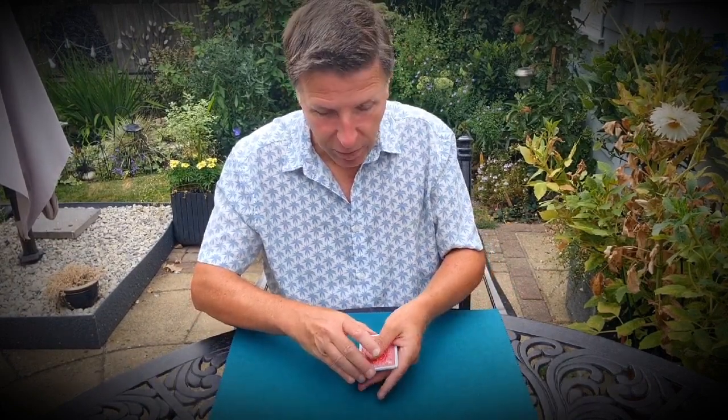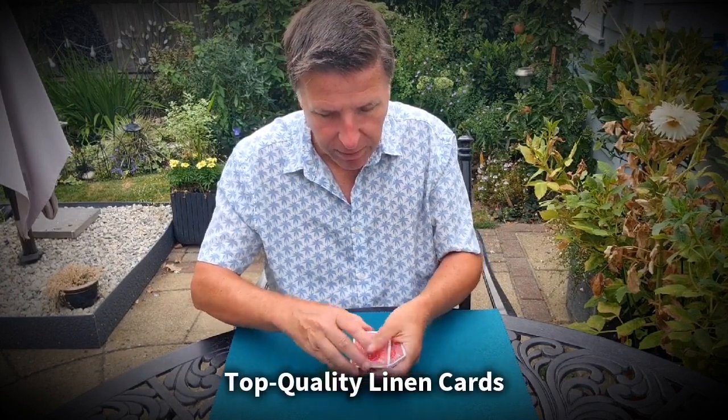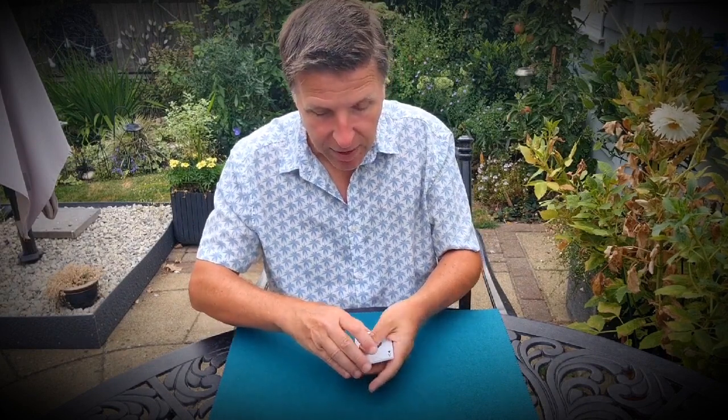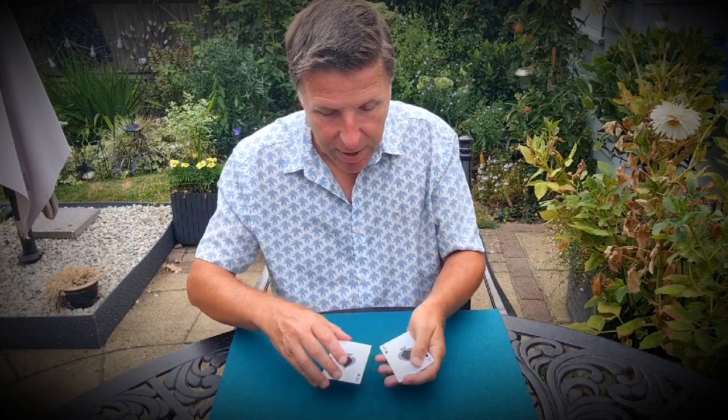I've got a whole bunch of playing cards — one, two, three, four, five, six, seven, eight. I've got a whole bunch of playing cards. And by the way, I should say, they're all ace of spades. Let me show you. As you can see, they're all ace of spades. And I'm going to show you how I use these to practice magic.